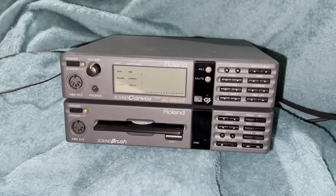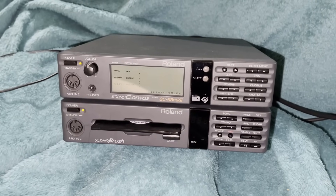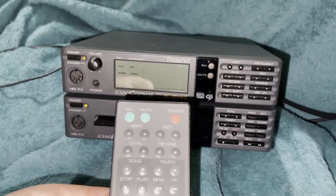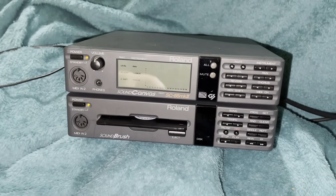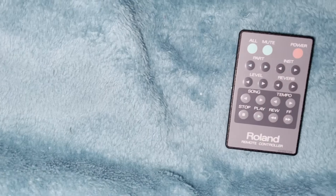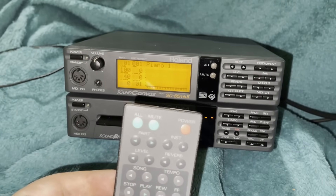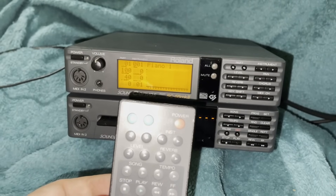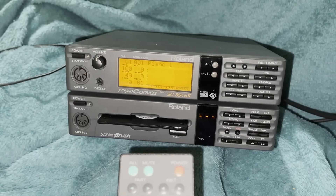One of the reasons the Soundbrush is so sought after is because it's the companion product to the SC55. Both products actually came with a remote control which has controls for both units. So if I hit power on this, it will power on both units at the same time — offering control over both devices, with the section at the bottom for playback controls and the buttons at the top responding to the SC55.